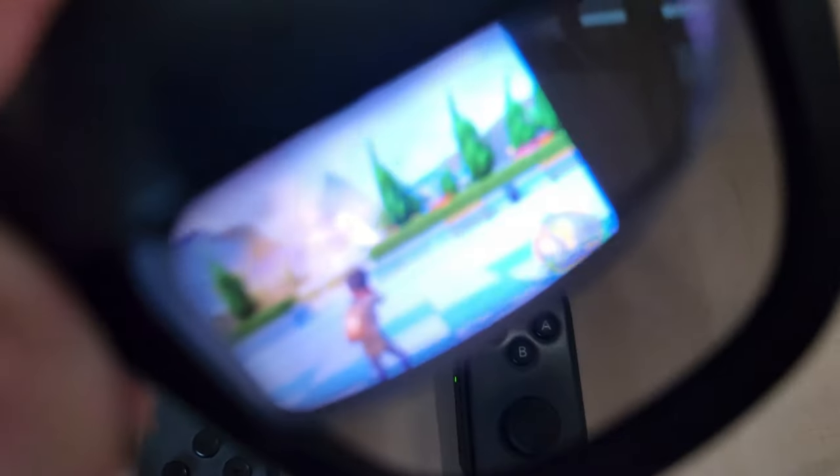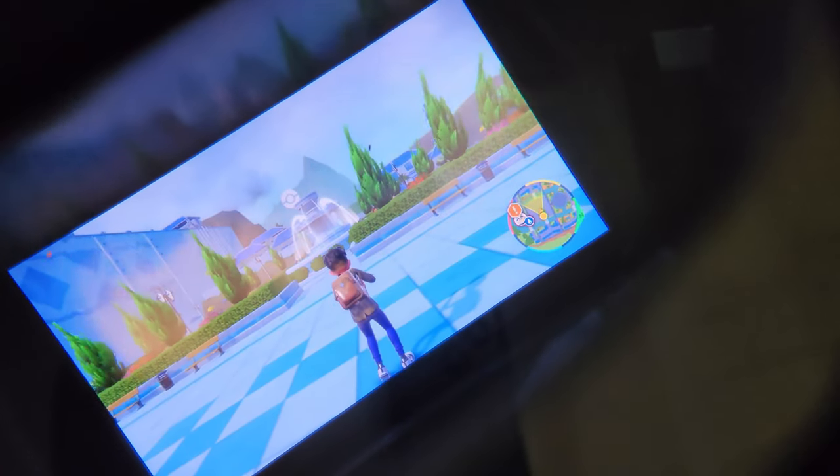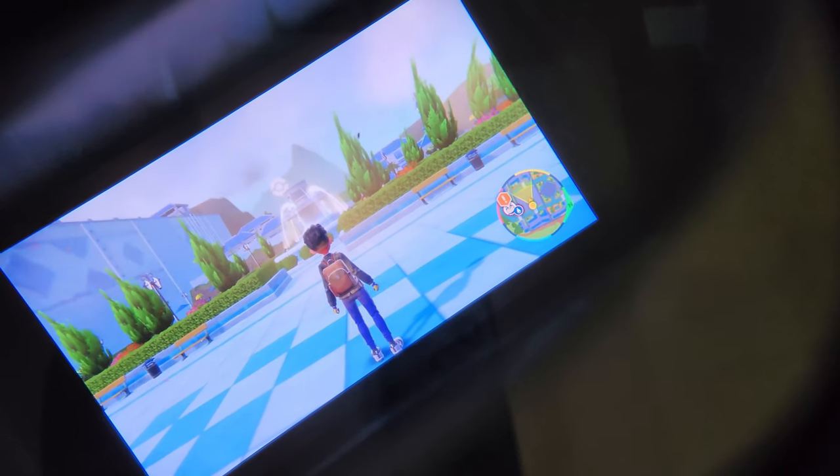In fact, all of the Pokemon Scarlet and Violet videos you see on my channel were captured while I play the game through these glasses.